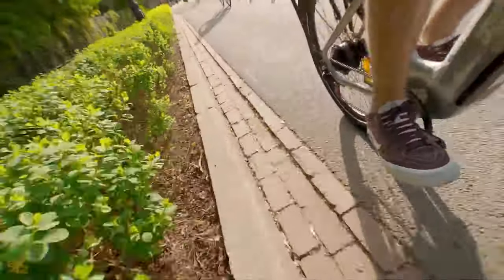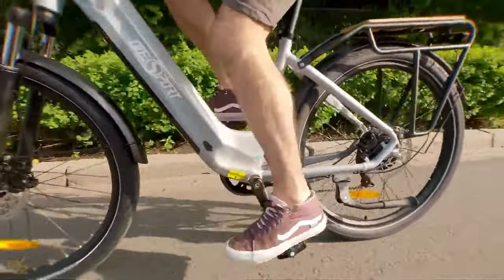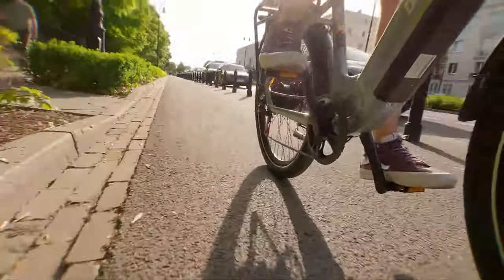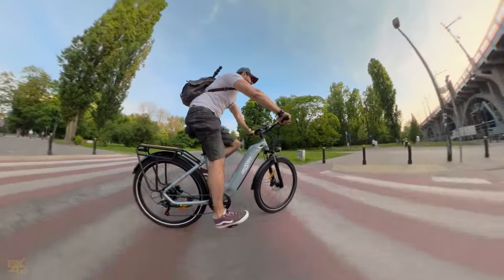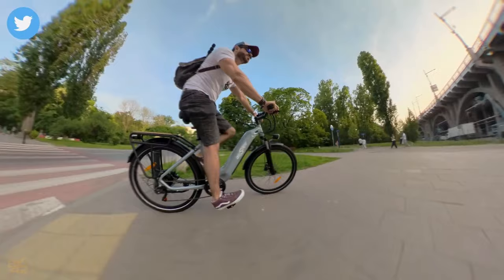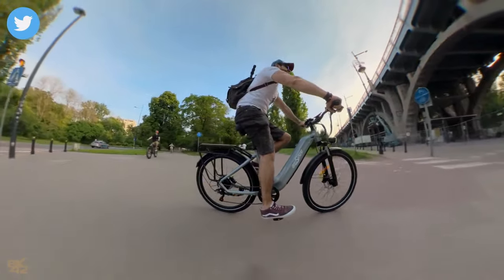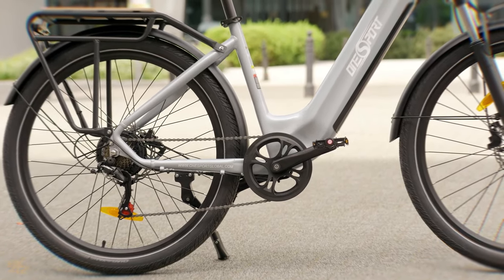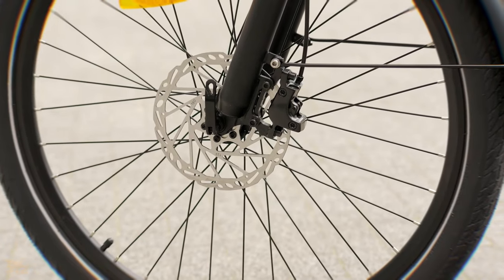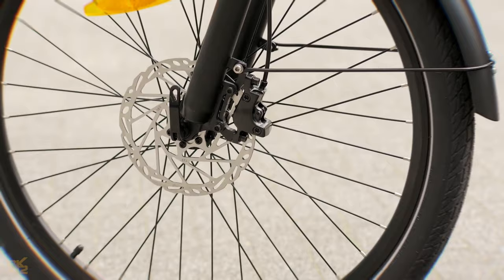It comes equipped with a torque sensor motor, which is a nice touch. Torque sensors provide a more natural riding experience by responding to the amount of pressure you apply to the pedals. When it comes to comfort, the OT05 offers a pretty upright riding position, which is great for cruising around town and maintaining good visibility. The 27.5-inch wheels with 2.25-inch tires provide a good balance of handling and comfort, especially on city streets and bike paths.